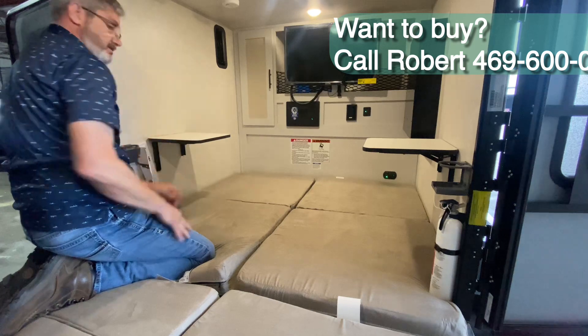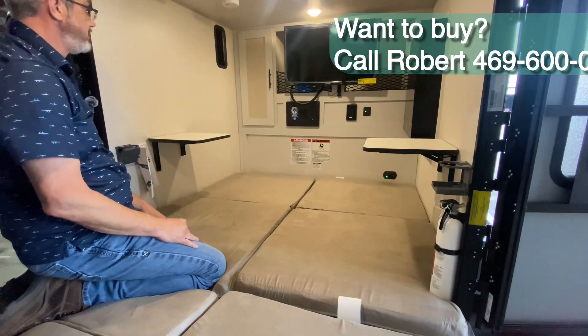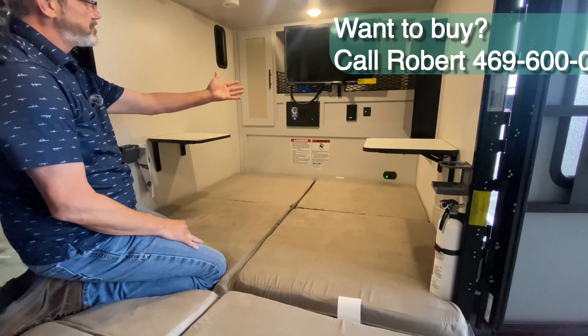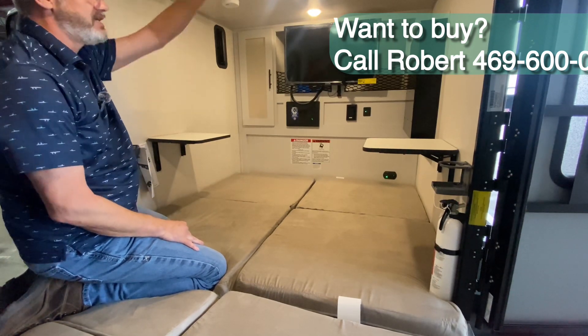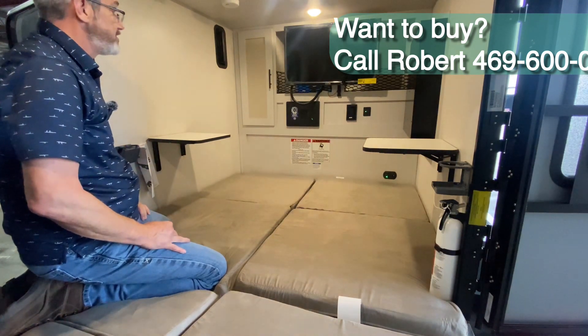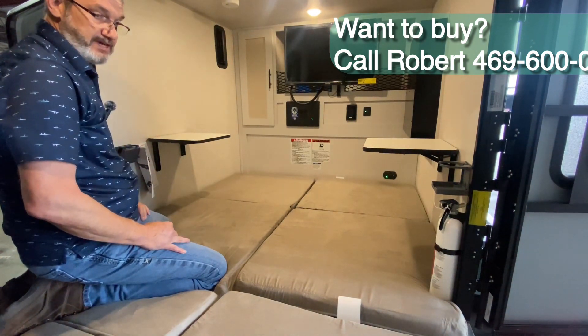Pop the little tables out, same thing over here, and go from there. Super simple folks. Watch your television, everything you want to do. Easy to get to your controls for your TV, your air conditioner, pretty much anything you need to do.